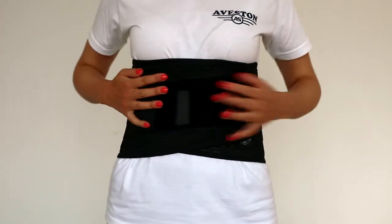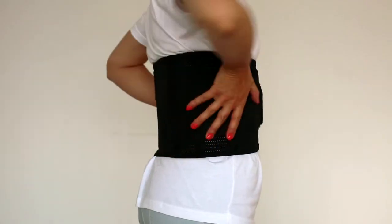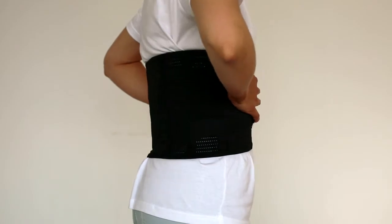Also, many women wear the belt too high and complain that it presses into the chest. They wear it too high, like this, and of course it's inconvenient to wear the belt this way. Most importantly, it does not properly cover the lumbar vertebrae. So the belt must be worn lower, at the hips.